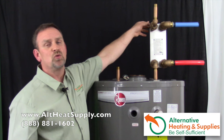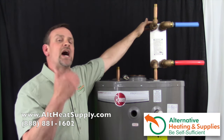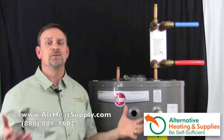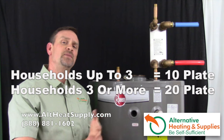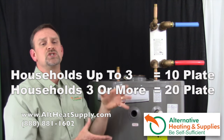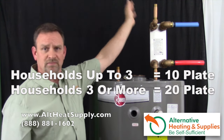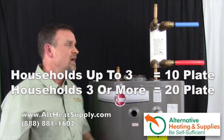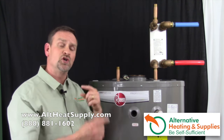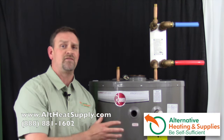I'm going to be using a 20 plate heat exchanger. A lot of people ask how do you know what size plate exchanger to install in your domestic hot water tank? The simple rule of thumb is two to three people in a house will need a 10 plate heat exchanger. For a full size family of four, five, or six people, I immediately recommend the 20 plate. It'll have plenty of power and good regenerative nature, so it'll heat up the domestic hot water a lot faster.